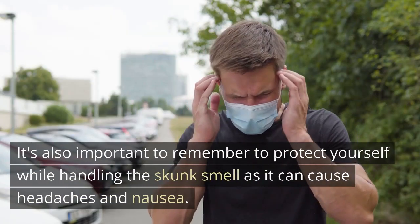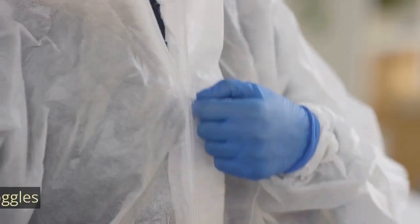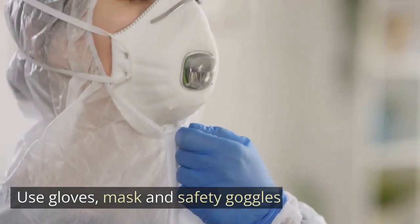It's also important to remember to protect yourself while handling the skunk smell, as it can cause headaches and nausea. Use gloves, a mask, and safety goggles.